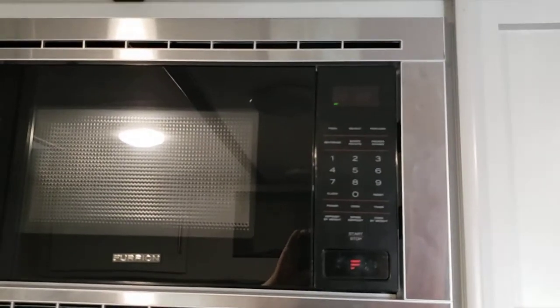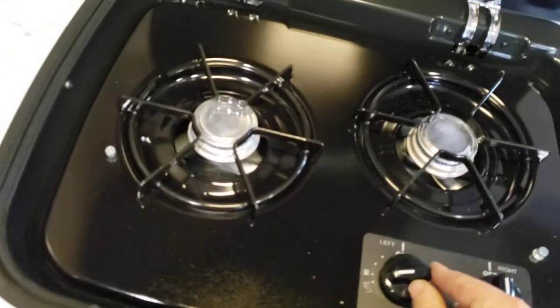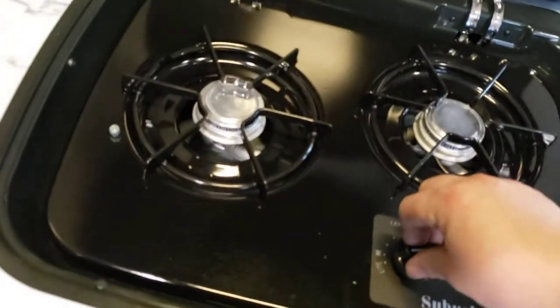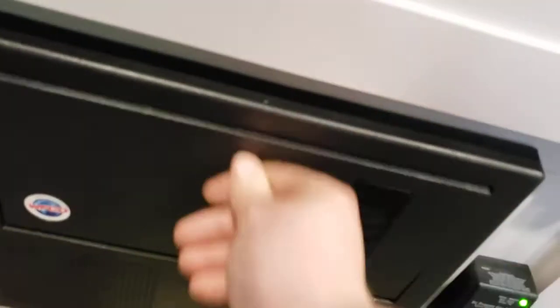Microwave works like a regular household microwave — only works when plugged in, nothing special about it. There's a light and a fan above the folding cooktop. The burners are very simple — turn to light, then light them with a lighter, barbecue lighter, match, or whatever you have. Below that you've got your breaker box — all your breakers for 120-volt appliances and fuses for 12-volt. You have 15s and 20s; recommend keeping some spares.